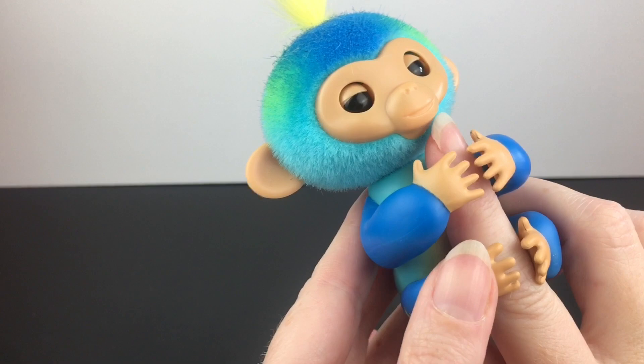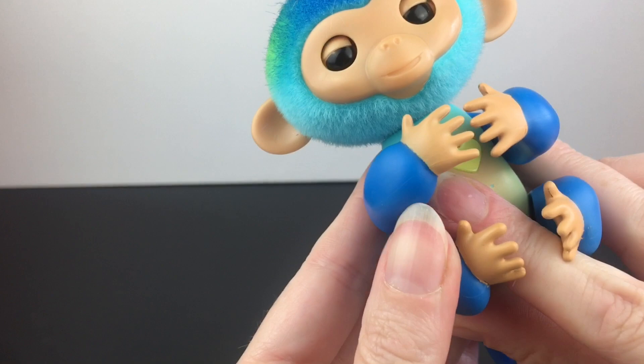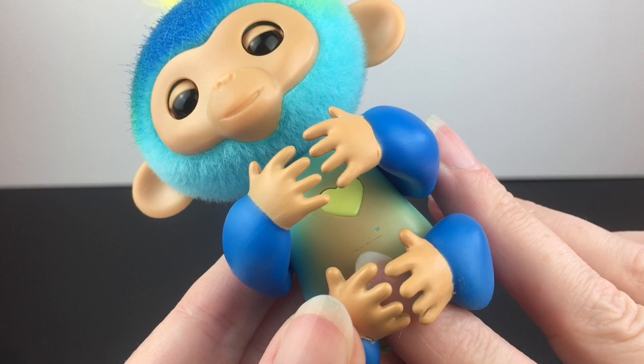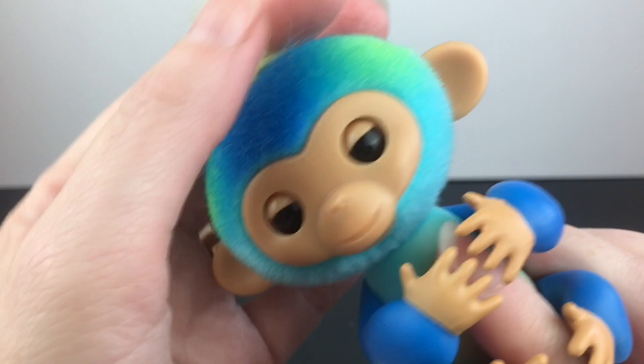We woke him up! You can move him up and down — oh, he's very excited. He has a little heart tummy too. He just said 'what's up?' And you can hear his little heartbeat when you put him close. That's cute — and the heart lights up!